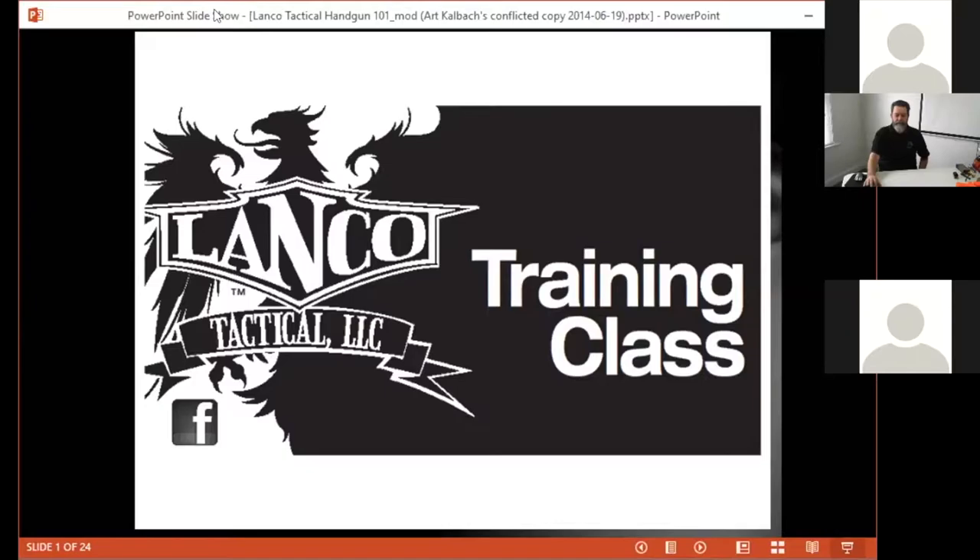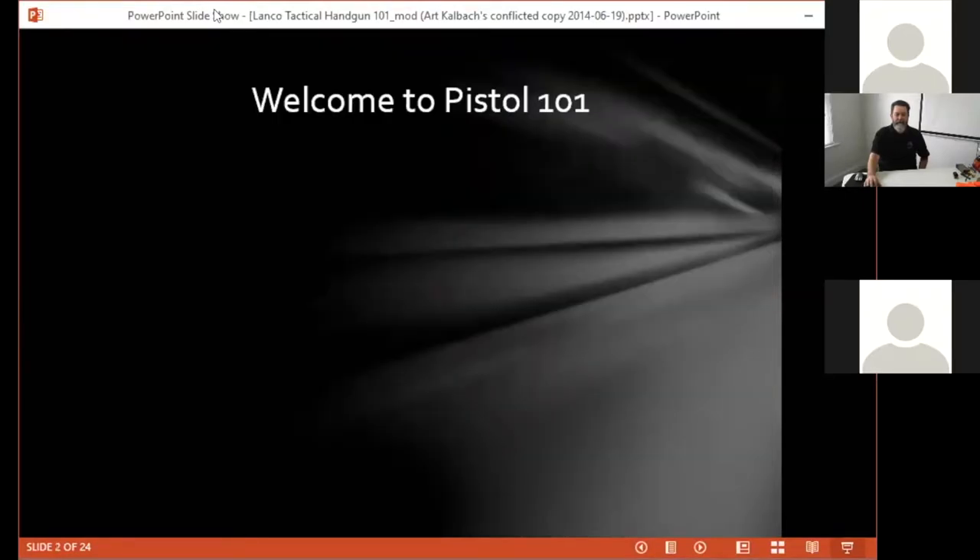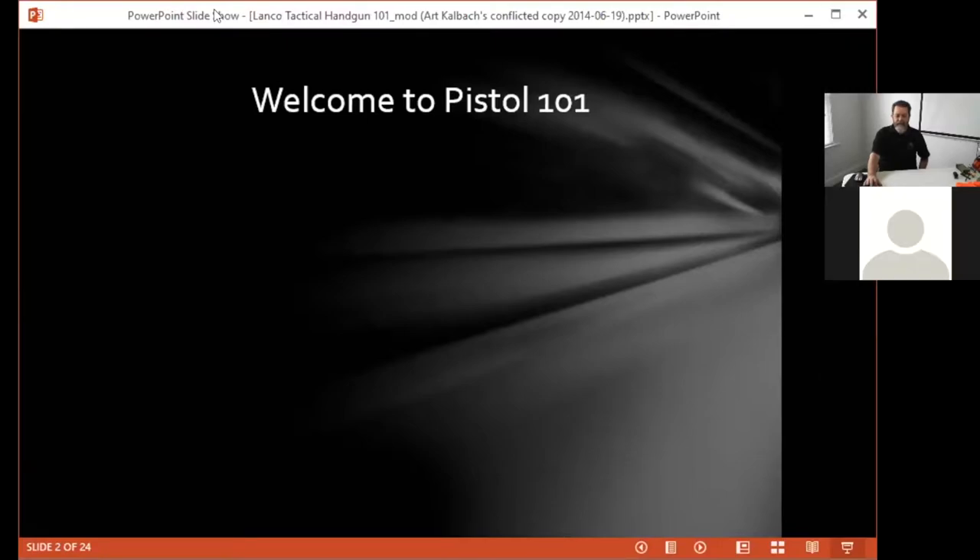You should be following me on the slideshow. This is our Pistol 101 class, which is introductory. It's primarily concerned with safety and primarily oriented towards people who aren't familiar with firearms, so it's really basic. If you have questions, don't forget to type the question in and we'll do our best to make sure that you leave with all the information you need.